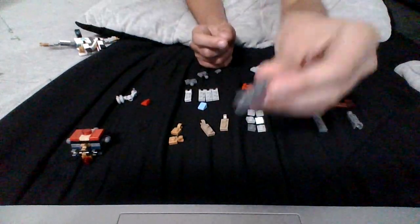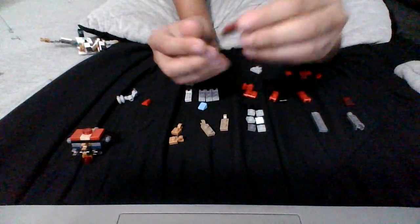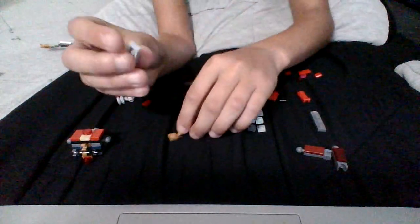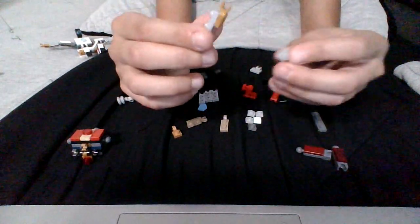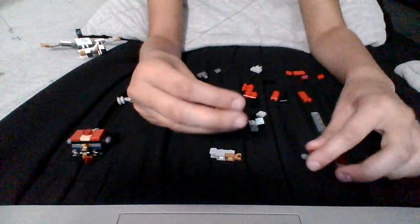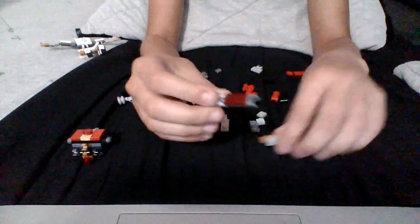Then you go to the arms. You need to get a ball joint piece like this. Then you grab a piece like this and you put it on. That's one part of the arm done. Then you do the same. After you're done with that, grab this. Grab another one of these pieces and put it here. You grab one of these, you put it on here, and then you do the same again. Put those wherever you like to pull them. Then you grab the pieces and you connect the ball joints. Here are the arms.